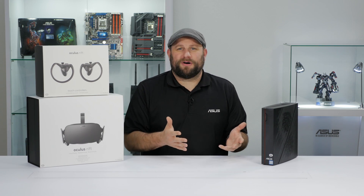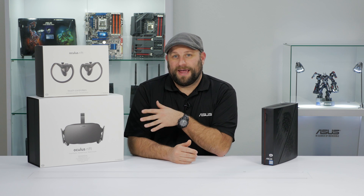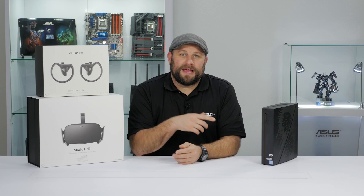Now, I know what you're thinking. It's beautiful, it's small, it's light. It's almost the perfect PC. But how does it perform in the real world? Well, I'm going to show you. I just got my Oculus Touch and Rift set up in the mail, so I'm going to download a few games and show you guys exactly what kind of performance you can expect.